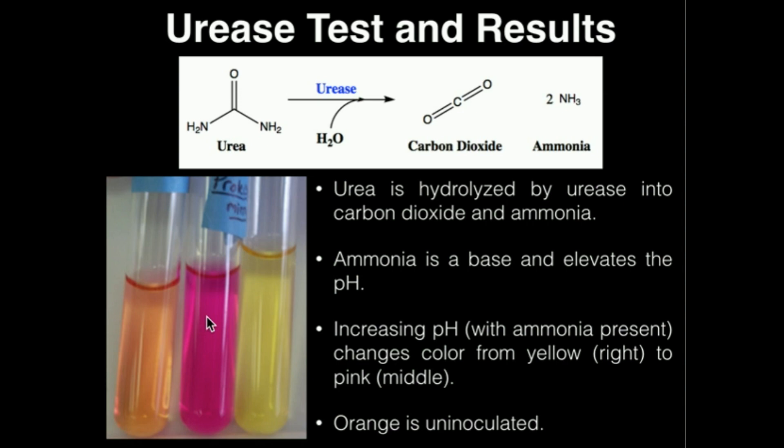So if we have a bacteria that's able to produce urease and break down urea, we're going to have increased production of ammonia, an elevated pH of the solution, and we should see the phenol red actually turn hot pink. Of course, we also have to add urea, but if we add the urea and it contains urease, we'll see more ammonia, elevated pH, and we'll see this hot pink color. The theory behind the urease test is relatively simple: increased ammonia production from the urea, elevated pH, and our phenol red turns hot pink.